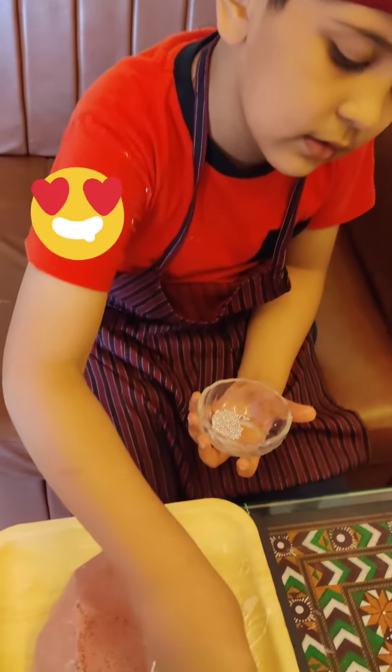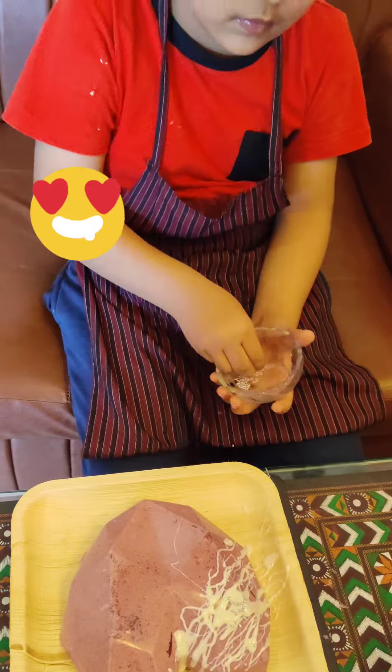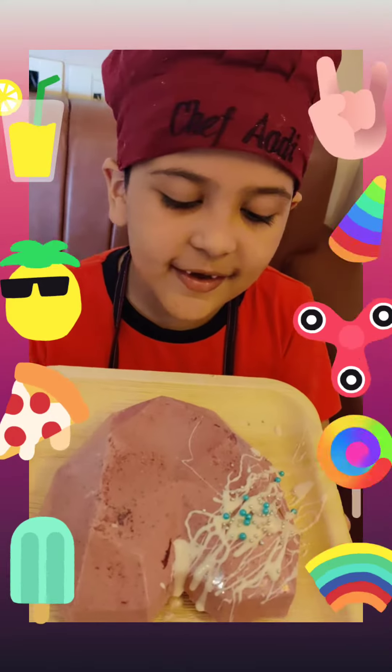Let's sprinkle some sprinkles and balls. Our cake is ready.